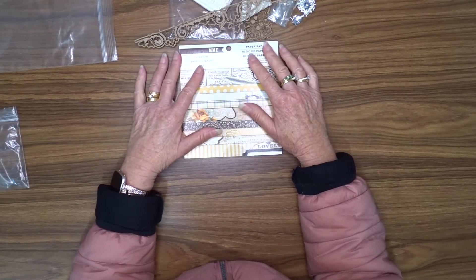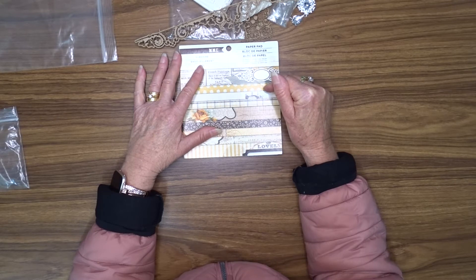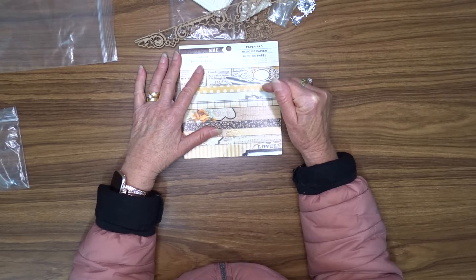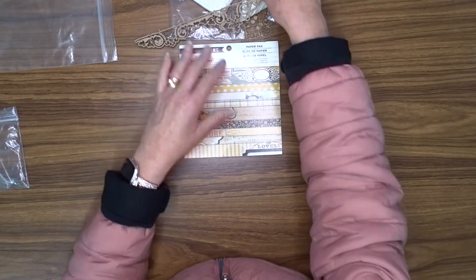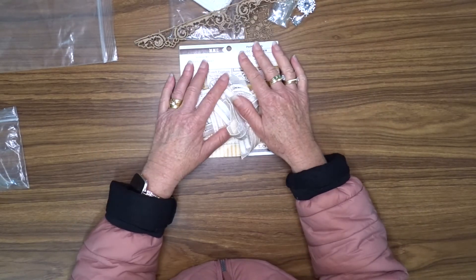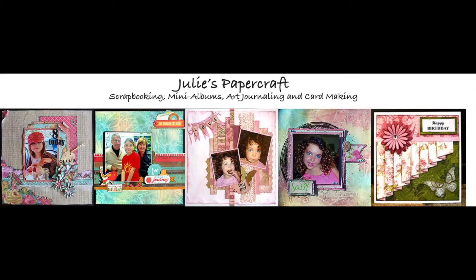I hope you can pop back and check out what I make with these supplies. If you click the subscribe button and then click the notifications button next to it, and then select all, you'll be notified when I upload another video. And you'll be able to see exactly what I make with all these beautiful goodies. Thank you for joining me here today. And I hope you can join me for my next video. Thank you.